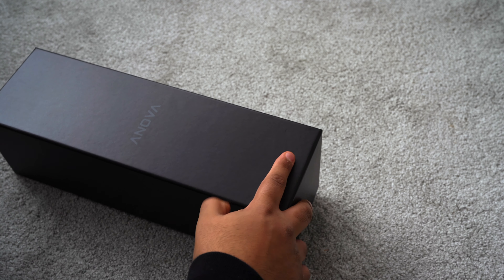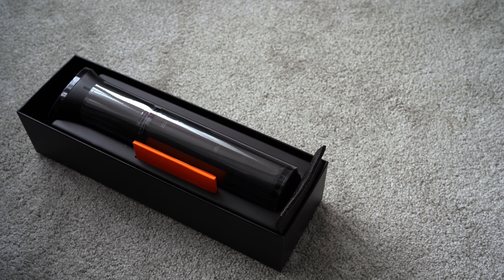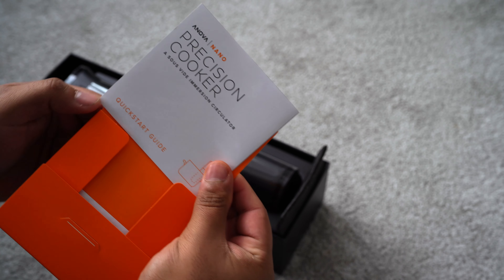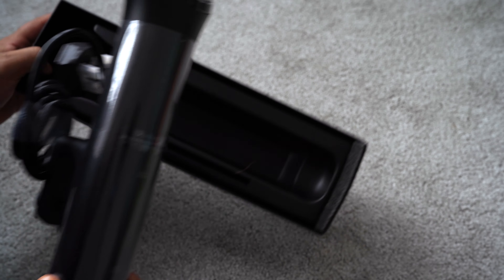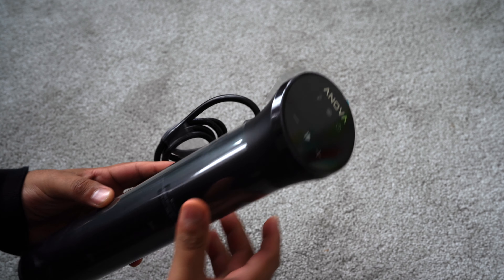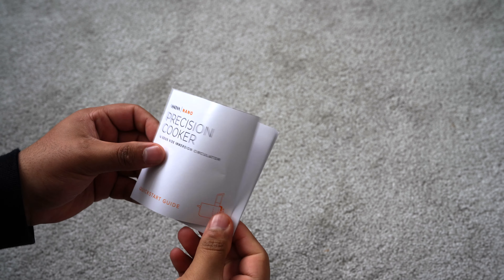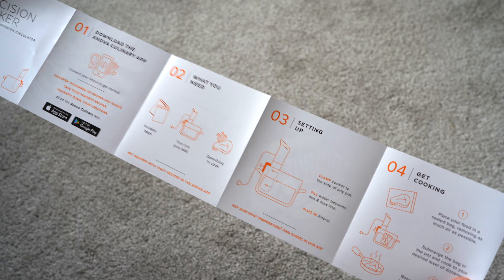The Yanova Precision Cooker is one of the simplest, easiest and most economical ways to start cooking using the sous-vide method. Here's the manual with all the information you need to get started. Sous-vide cooking can seem complicated but it's really a simple process that allows everyone to prepare delicious meals.